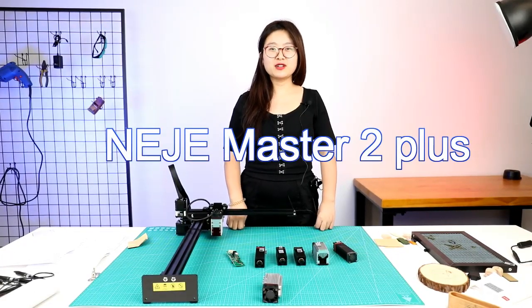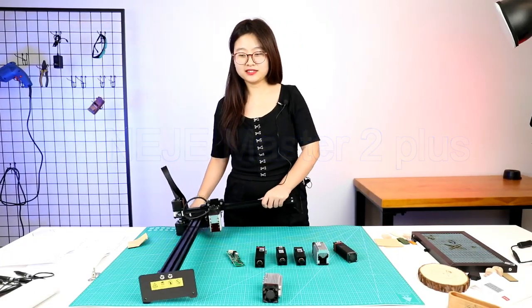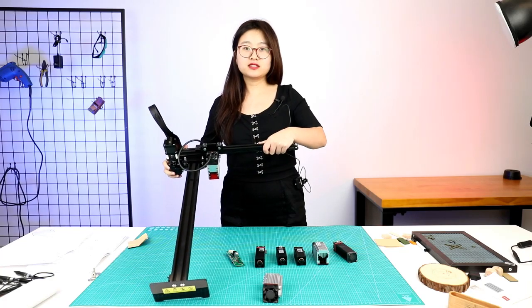Hello everyone, my name is Iris. I'm going to introduce this product for you, the Master 2 Plus.